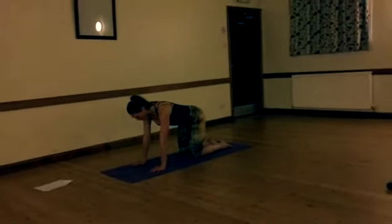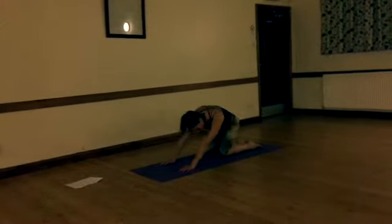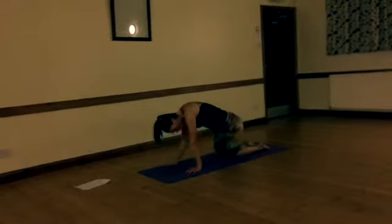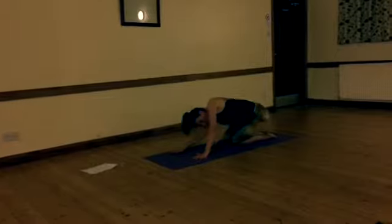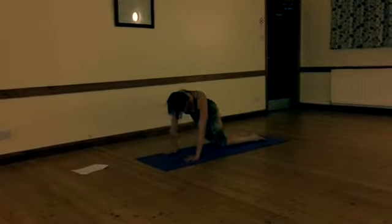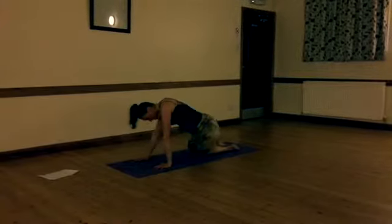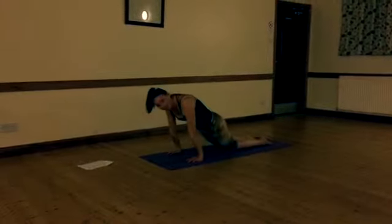Then just a nice neutral spine. Imagine drawing a circle with your bum and push the weight over. Really send the hips out to the left and then out to the right. We'll just do six one way, pushing your weight over your head over the hands as well. When you've done six, just change direction. Feel that lovely stretch right up the side of your body.